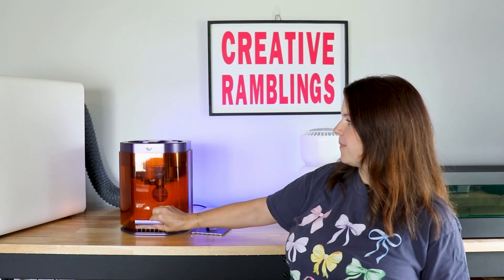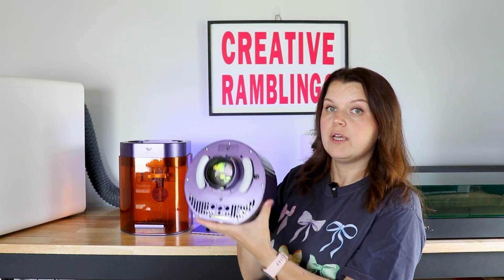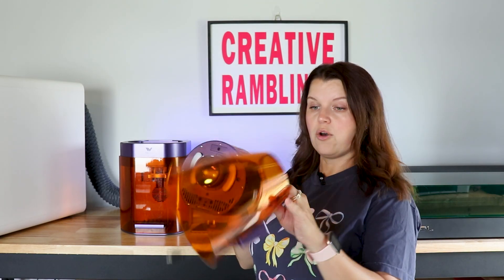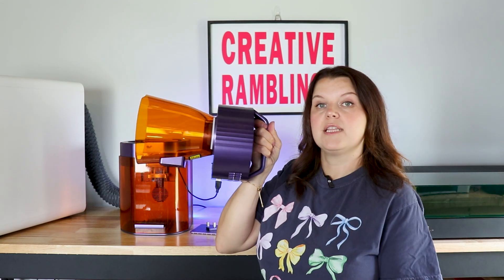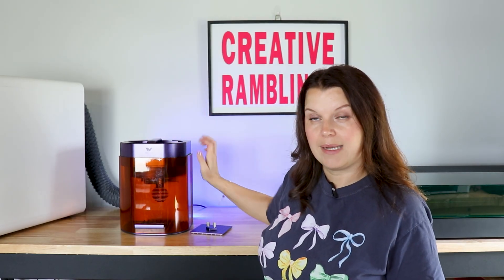You can pull the whole laser module out. There is a place on the back to attach your power cord, so you take the power from the back of the unit, attach it to the module, and now this is a truly portable laser. There is a cone that comes with it for a little bit of added safety — it pops on with magnets, and the fan on it plugs into the bottom. You could go put this on the side of something and engrave from there. When you're done, you just pop it back in, reconnect it, tighten the screw, and you're ready to go.